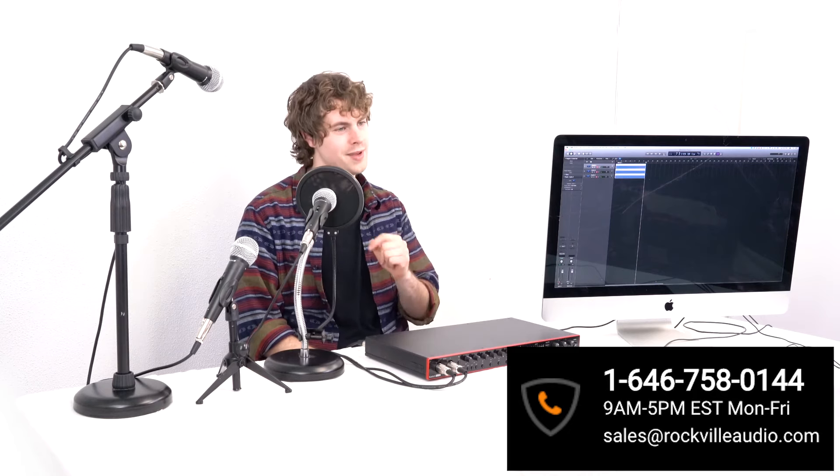I hope this showed you guys how easy it is to set up your RMC-3PK microphone 3-pack. If you have any questions, comments, or concerns, feel free to reach out to our customer support team through phone or email. As always, I'm Perry from Rockville and I'll see you next time.